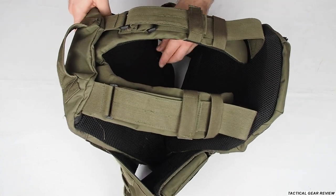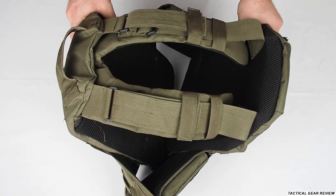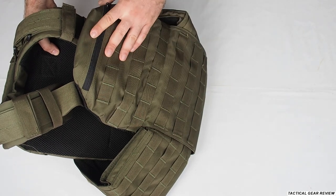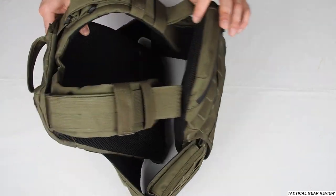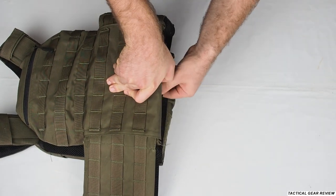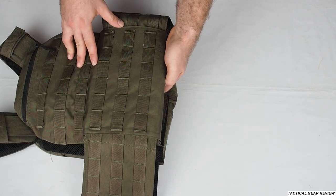I'm keeping this one not for duty but for a home invasion — if someone comes to my house I'll wear it fast. I keep it empty, nothing on it; all my handgun and magazines are on my belt. That's how I use it, but this is only one version I'm showing you from Israel Defense Store.